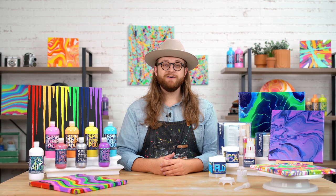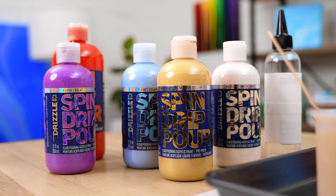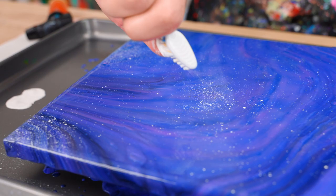Fluid art is all about having fun. The more comfortable you are, the more creative you'll be. I encourage you to experiment and try all the different formulas of paint, as well as all the different tools and techniques. At the end of the day, you're just trying to create an abstract, one-of-a-kind piece of art. There are no rules, and there is so much room for creative freedom.